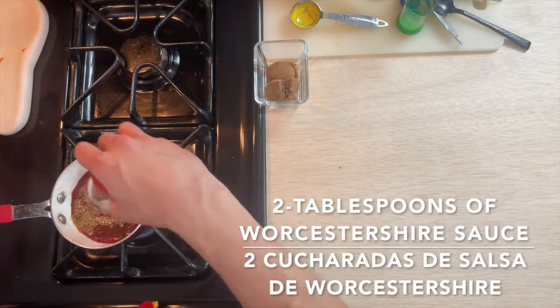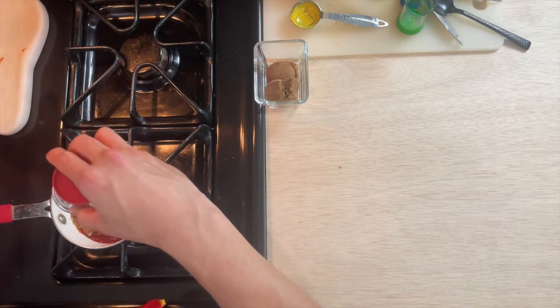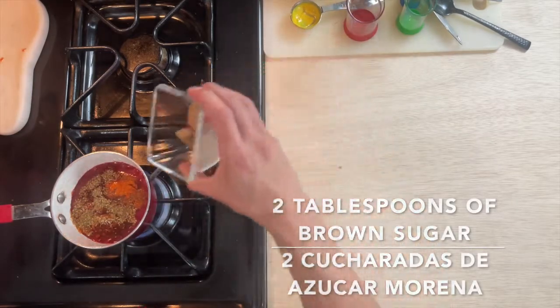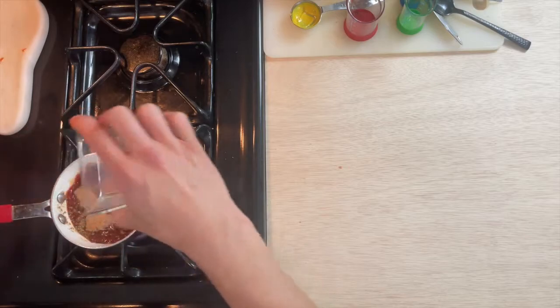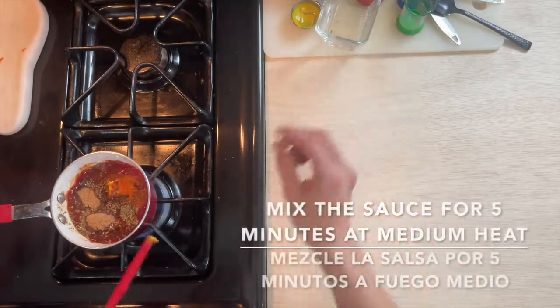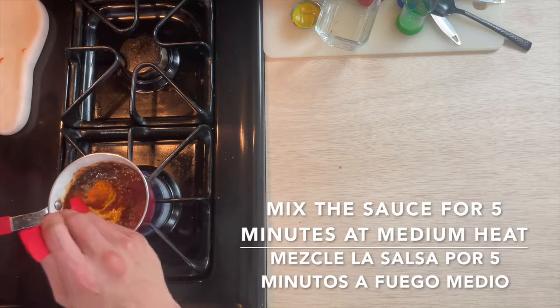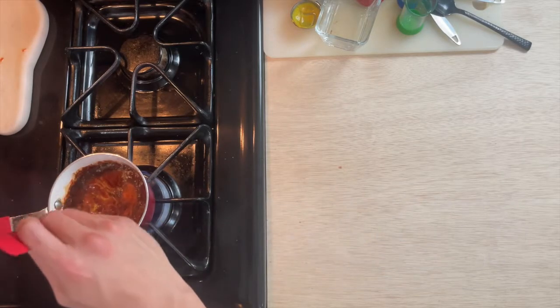Followed up by two tablespoons of Worcestershire sauce. And now, add the two tablespoons of brown sugar. Mix the sauce for five minutes over medium heat.